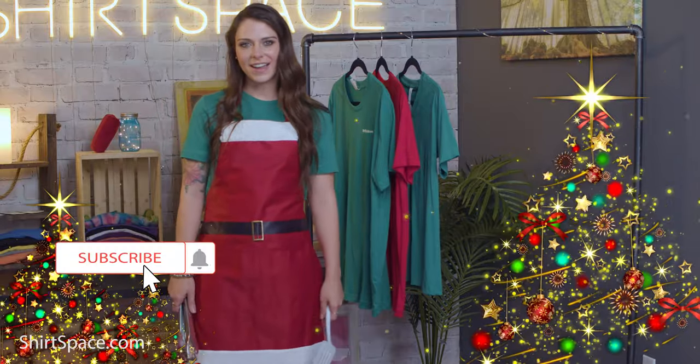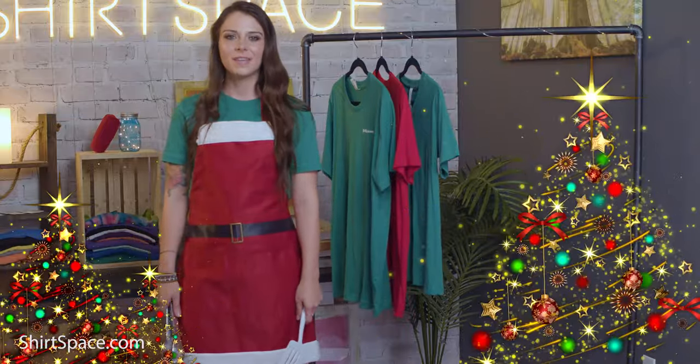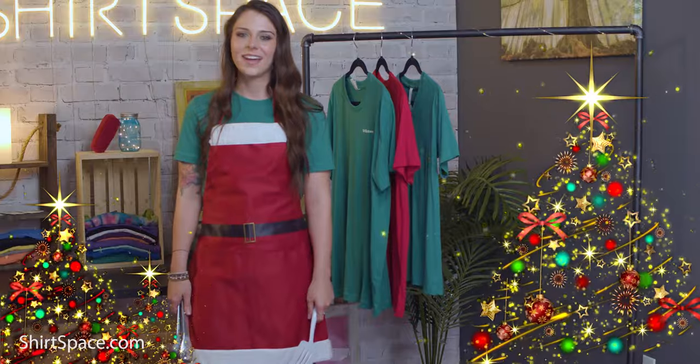Well there you have it, the perfect DIY holiday apron. Be sure to check back for more educational videos, crafty tips, and be sure to subscribe. Have a happy holiday season.